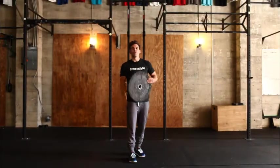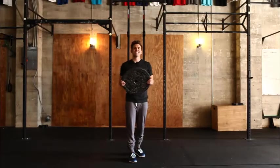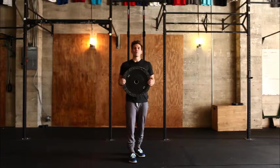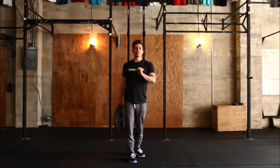It takes that lack of mobility away and gives you an opportunity to actually use your strength. But don't get caught up in the plate — this is just a tool and you can use it as a way to progress up into the full pistol position.